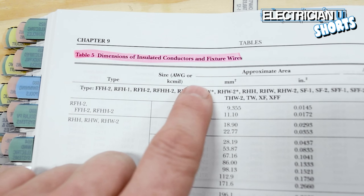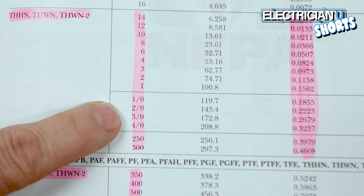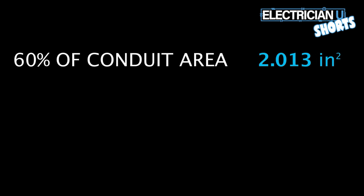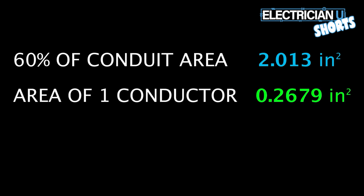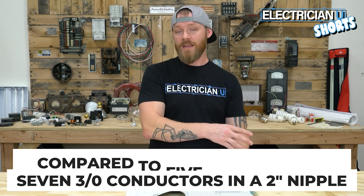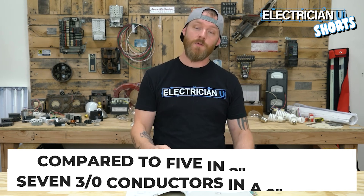Go to Table 5, under THHN insulation, down to 3-aught — the area is 0.2679 inches squared for one 3-aught conductor. Then go back to Table 4, look at 2-inch EMT, but go to the 60% column for nipples — at 2 inches you get 2.013 inches squared. Take the 2.013 and divide by 0.2679 and you get seven and some change. So you can put seven 3-aught conductors in a nipple, whereas in a standard piece of conduit you could only fit five.